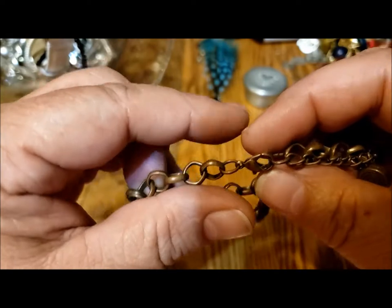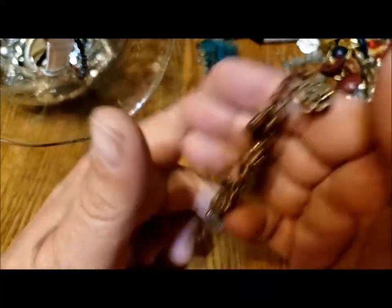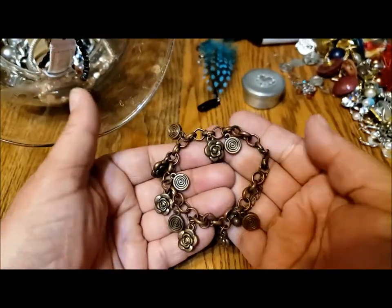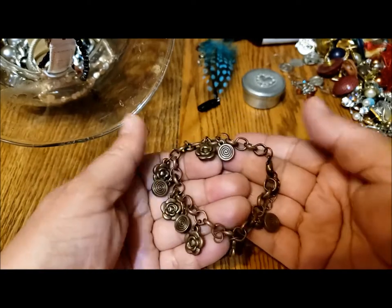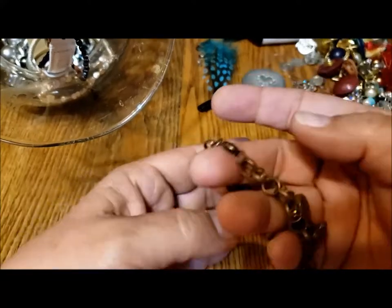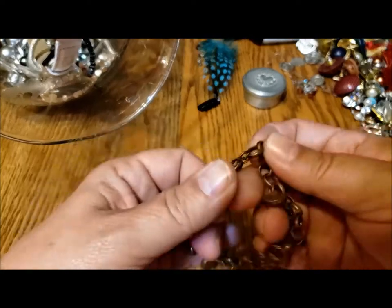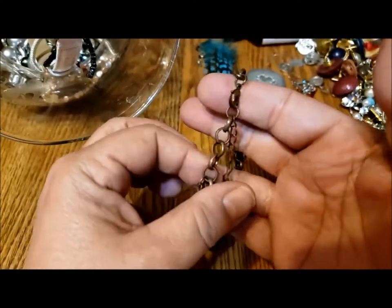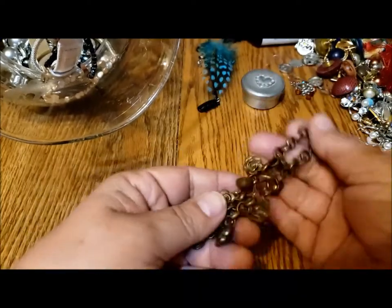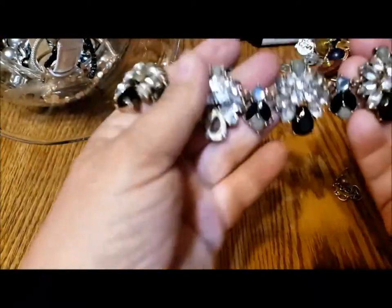Nice chain, lobster clasp. Well except for the missing piece — which may yet show up — that's not bad. I'm sure things could be realigned to hide the fact that it's missing a piece, or you could also add some little dangly rhinestones or beads to this and bling it up a little bit. We'll put that in the repair pile.